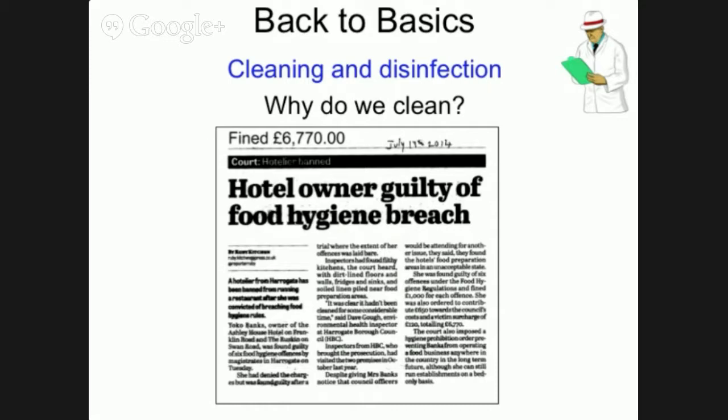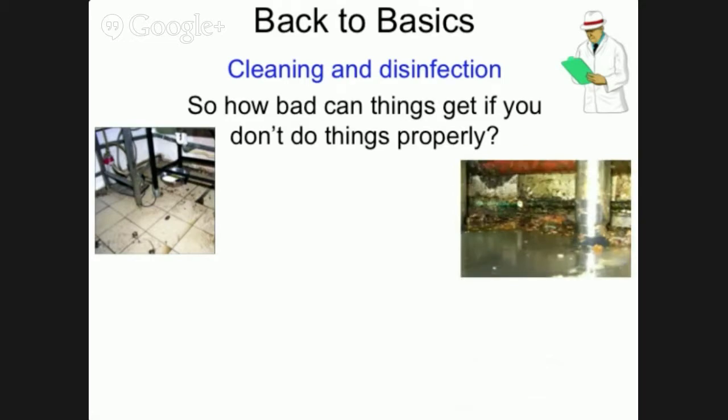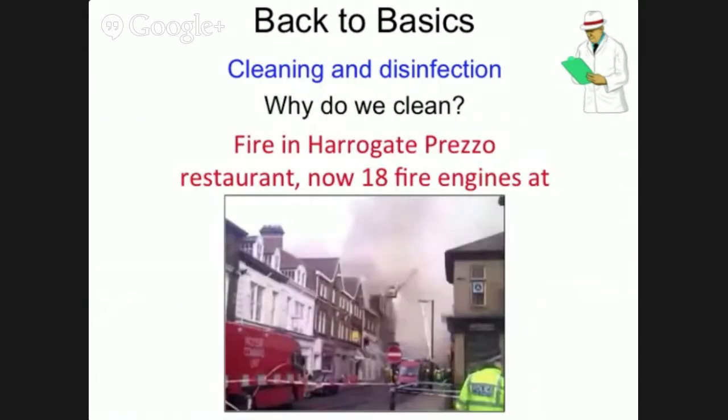In extreme cases, it can even lead to the banning of someone from running a food business, as was the case for a local guest house owner in Harrogate. It doesn't take much to get a nasty build-up of grease and dirt, and once you have, it's even more difficult to maintain somewhere in a clean and hygienic condition. Don't forget the periodic cleaning of things that don't get cleaned every day — this fire was made much worse by the fact that the ventilation extract ducts hadn't been cleaned and had a build-up of grease on them. This is usually undertaken by specialist contract cleaners.